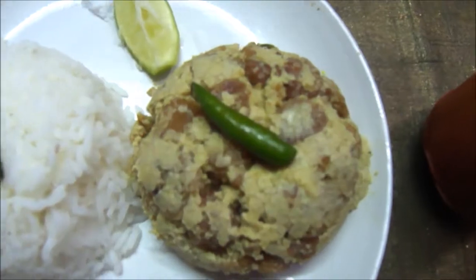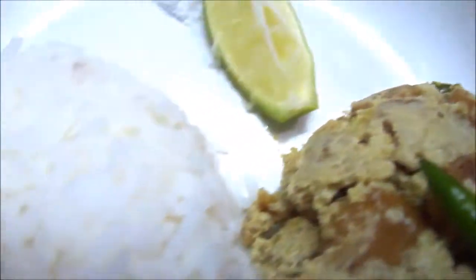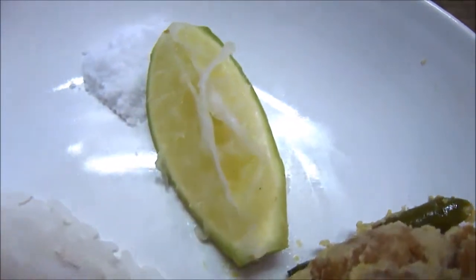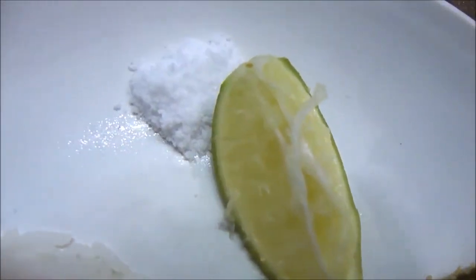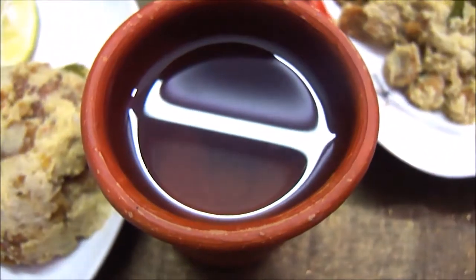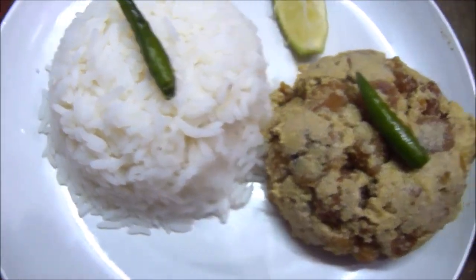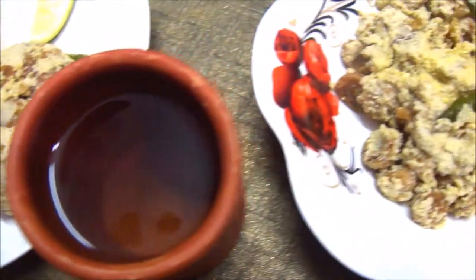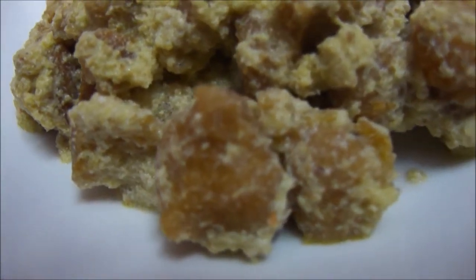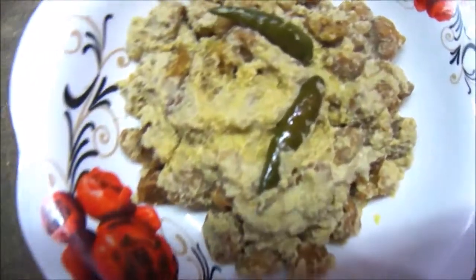Here is the final look of the Bori Jhal. It tastes best with plain steamed rice, some extra green chillies, a slice of gondho raj lebu, and some salt. And also water in a clay tumbler — the water stays very cool in the clay tumbler, and it tastes so delicious and satisfying in this scorching summer heat. Friends, I hope you liked this recipe. If so, please hit the like button and subscribe to my channel. Thank you so much for watching. See you soon.